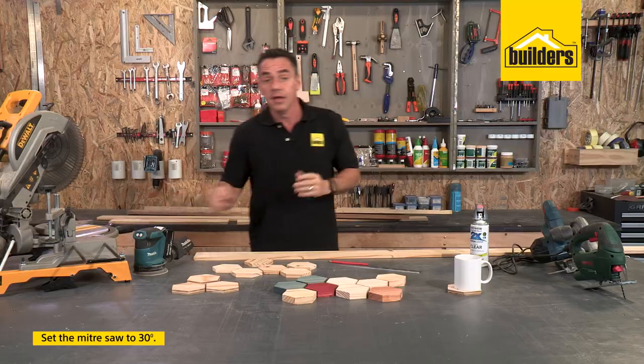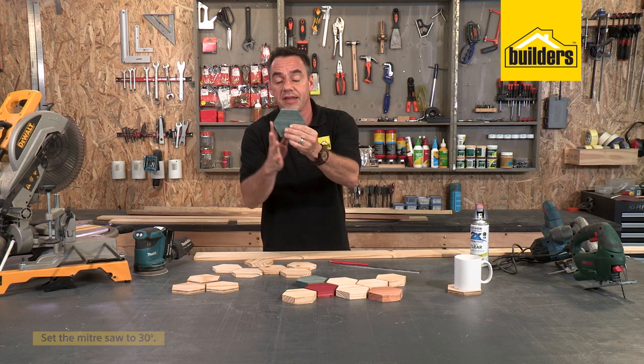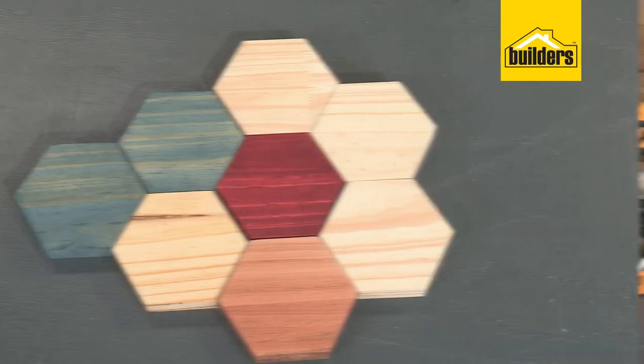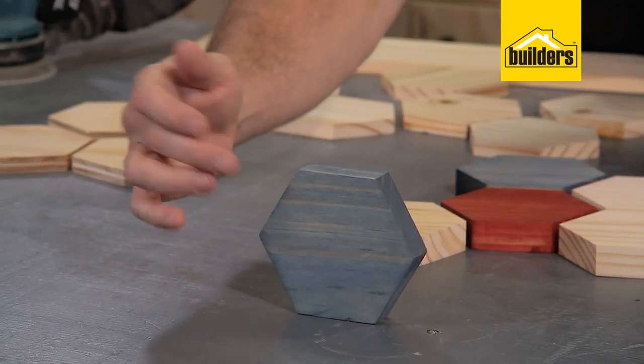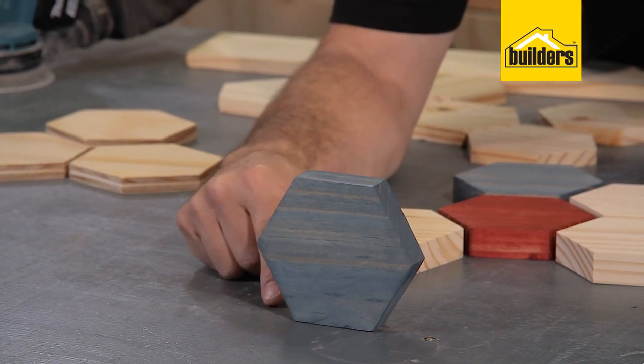You can set the miter saw to 30 degrees. That way, when you cut each facet, you'll see that you get a perfect angle, a perfect length, a perfect shape every single time. Looking at a hexagon, you've basically got 120 degrees in those opening flats there, and then there's a 30 degree from this side and 60 degrees from the bottom.